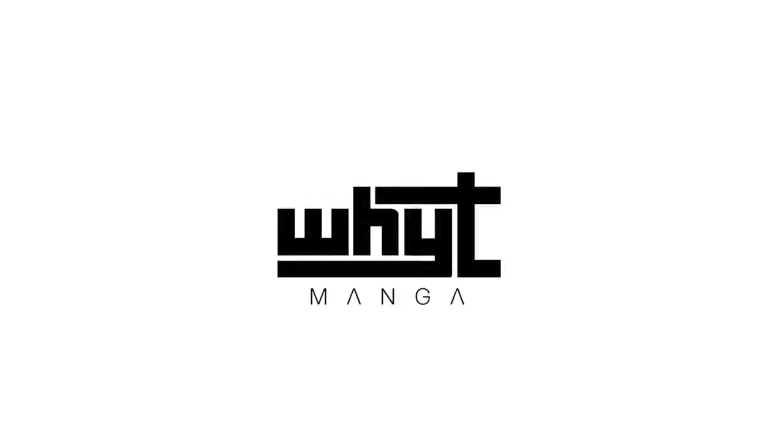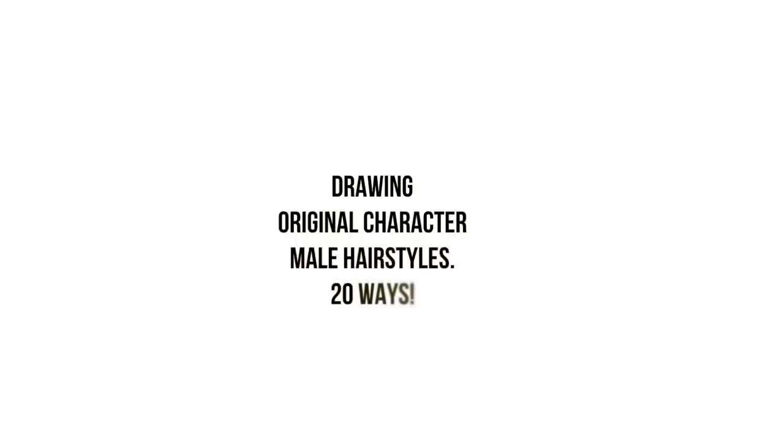Hola! Hey guys, this is Ymonga here with a new video. I'm the creator of Apple Black, and today we're going to be drawing original characters' male hairstyles in 20 different ways.